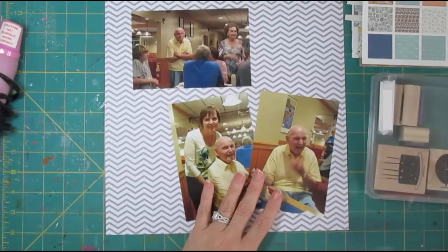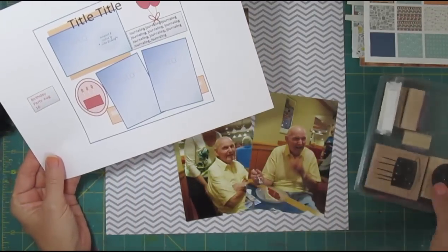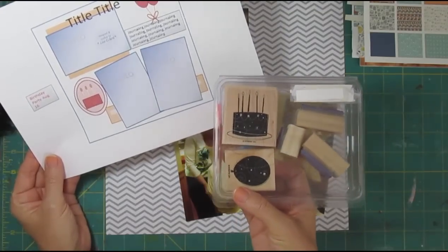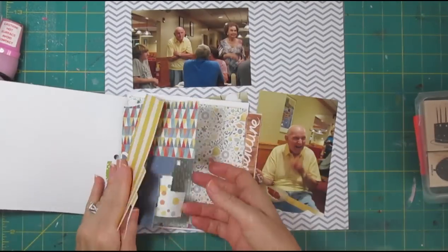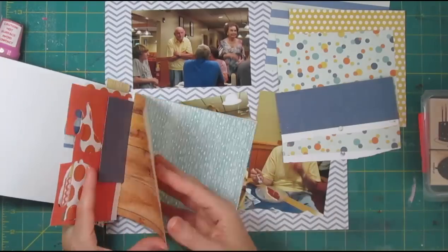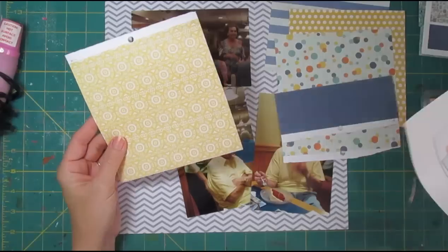Right now I'm going to go ahead and pick out some papers to use, and then we'll start stamping some of these in inks that will match our papers. I want to do definitely blues and yellows, and probably some of the orange. I like that bubble paper with the orange, yellow, and teal color in it.